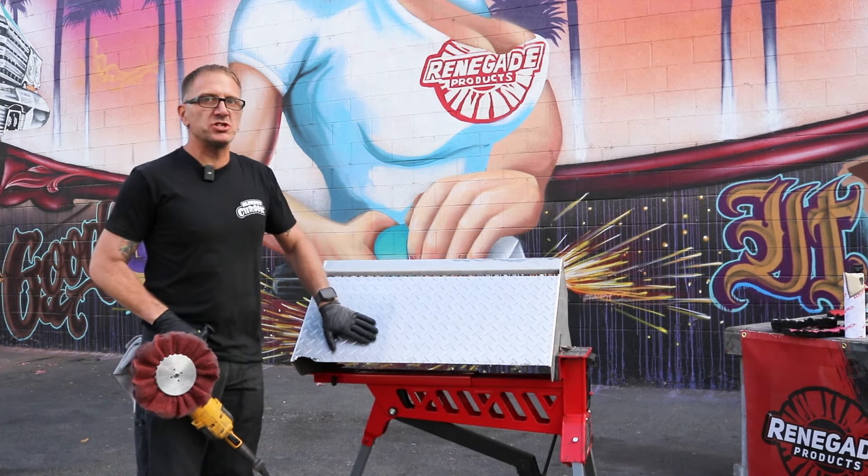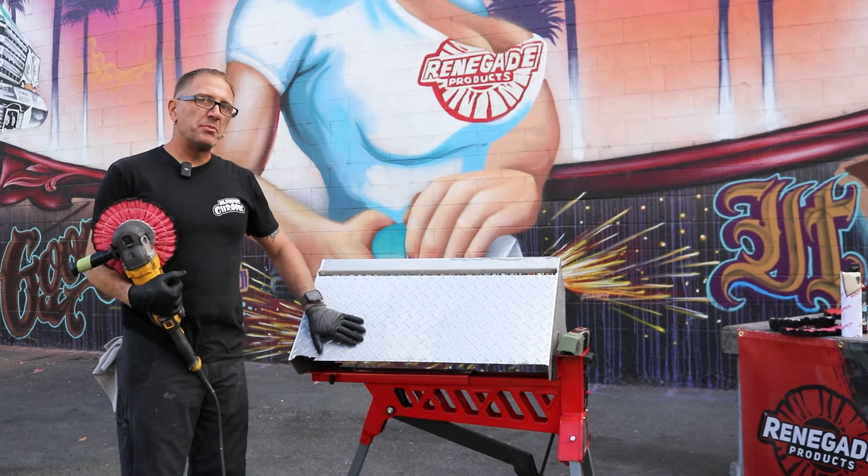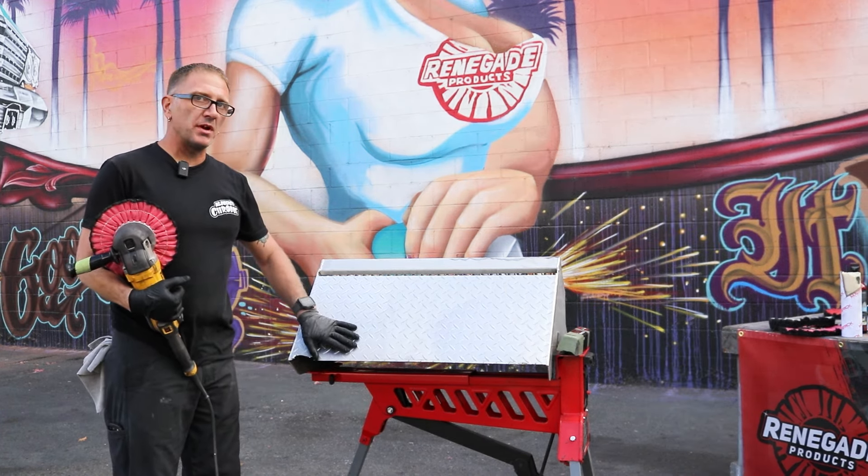Now my diamond plate is prepped and this should be ready for us to start the cut and color process. I've got my diamond plate prepped now using the satin airways buff.